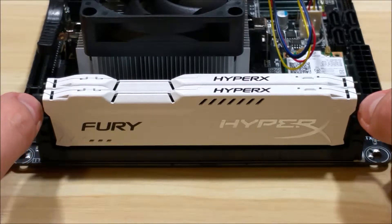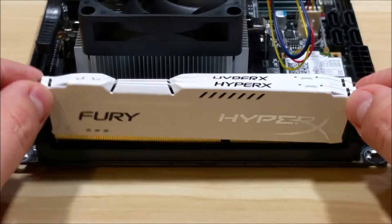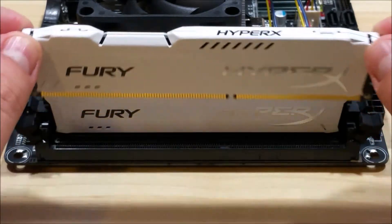Now, if you're looking to remove it, really all you have to do is take these two tabs and pull them back. You'll see that the RAM is actually ejected out of the slots. It's pretty simple to remove.